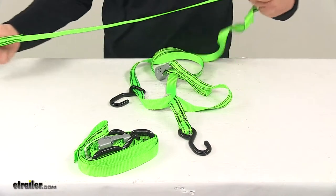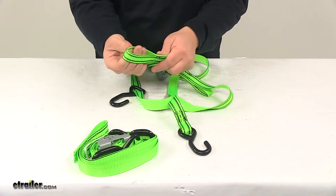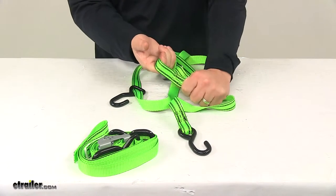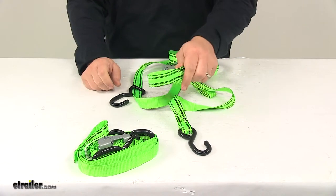Also located on the long end of the strap, it does have a sewn-in handhold. This allows you to have a nice grip point so that when you're tightening or pulling out the slack, you can easily do that with an easy grip design.